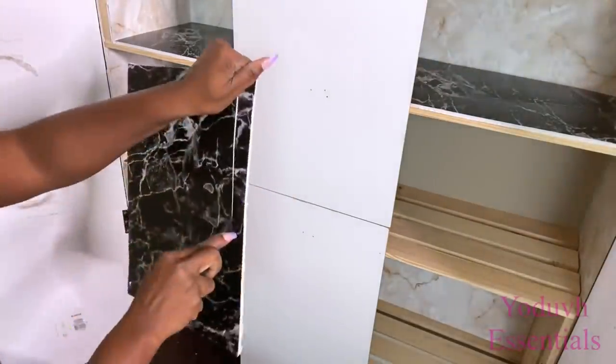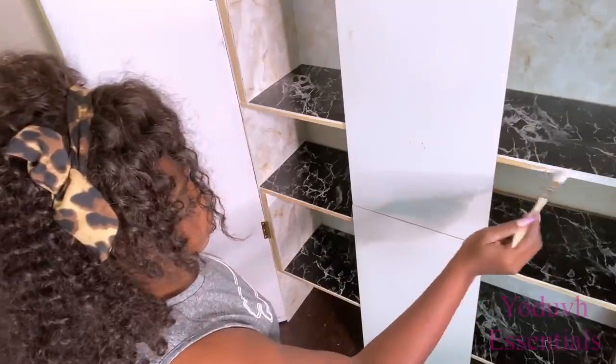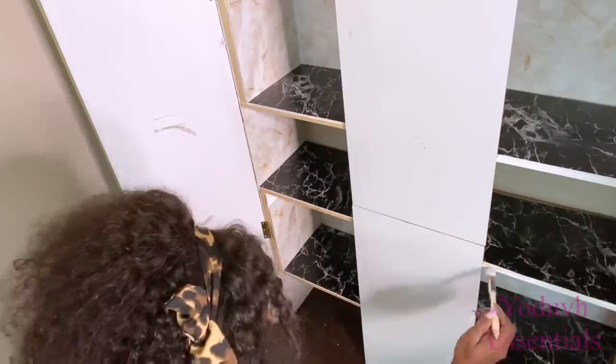I'm going to go ahead now to cover up the crates. I'll be covering up the part of the crates that still shows with white paint.